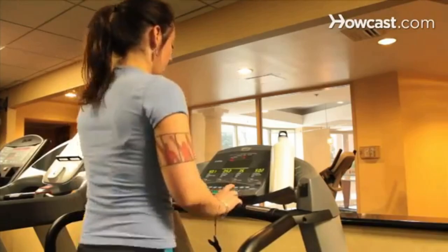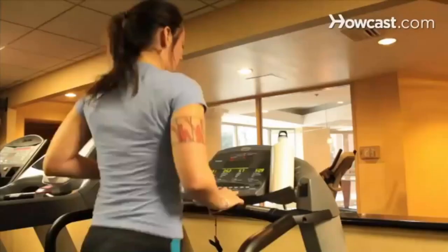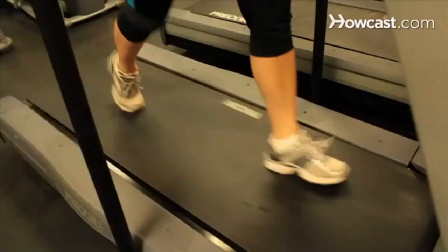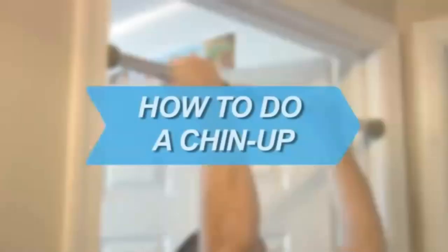Step 7. Add speed intervals to your workout. Begin by walking or running at your normal pace for 2 to 3 minutes, and then go at a faster pace for 30 to 60 seconds. Did you know? Tendinitis is an inflammation of the tendon that can be caused by incorrect posture.